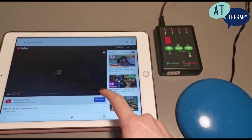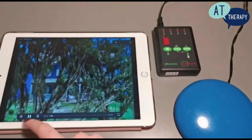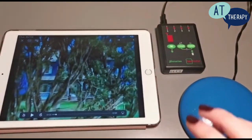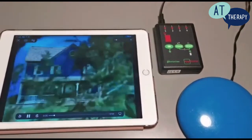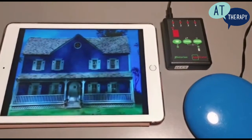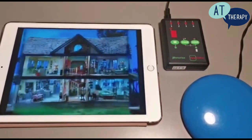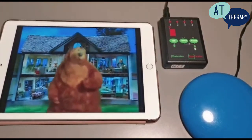We are going to make the screen big and we are ready to press the switch to play the music. So in this mode when the switch is pressed it will play the video or the music for 30 seconds before stopping. This is when we need to press the switch again to play the video for a further 30 seconds.